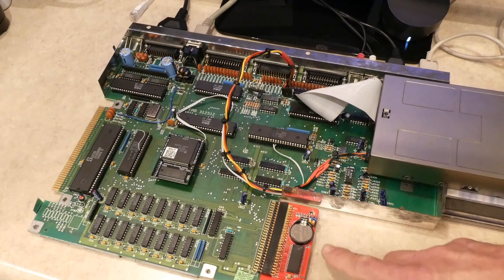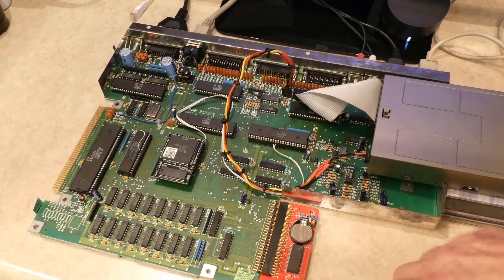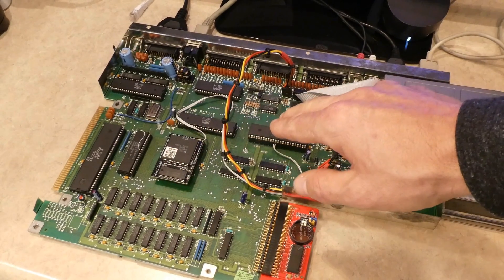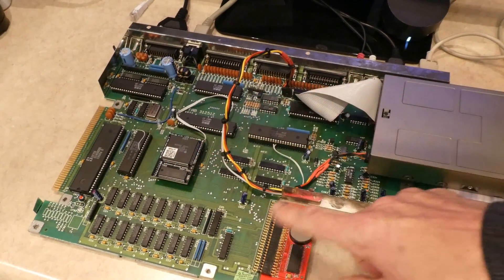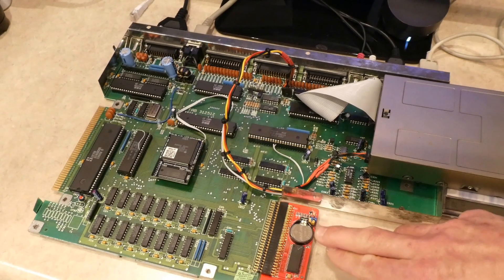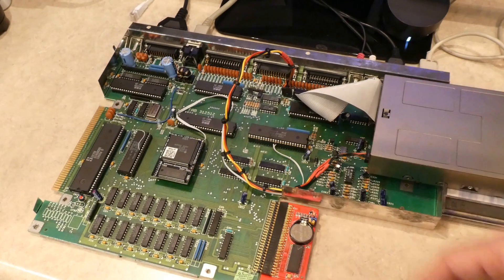I also added the 512KB — and actually it does 1MB if you have an Amiga 500 via the jumpers here. But because this is already configured for the 2MB of chip RAM, I believe the way it's set up it doesn't see any additional RAM, but at least I get use of the real-time clock, which is right here — the battery and whatnot. So that comes in handy, now it also has a real-time clock installed.